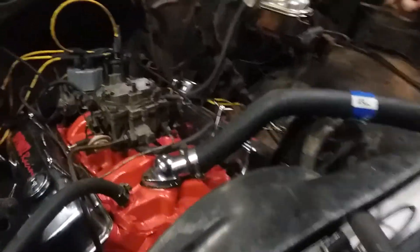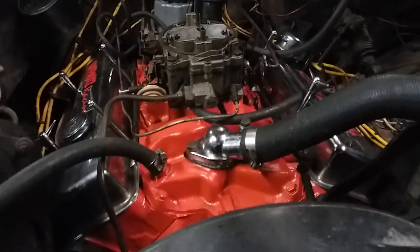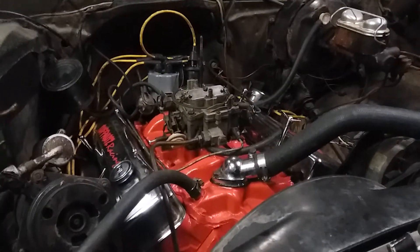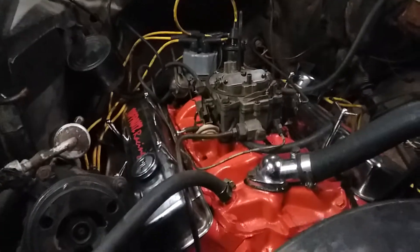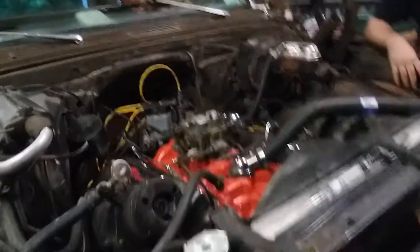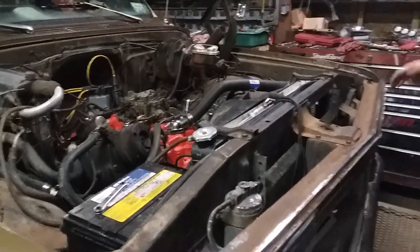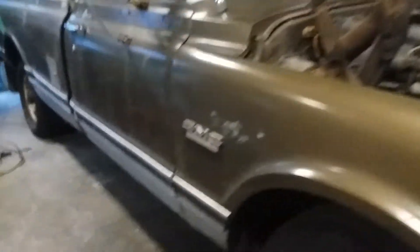This motor actually has been rebuilt in the past, not by us. It's been used a little bit, but not a lot. I think we got a good motor in here. This has been an ongoing project since the engine blew.